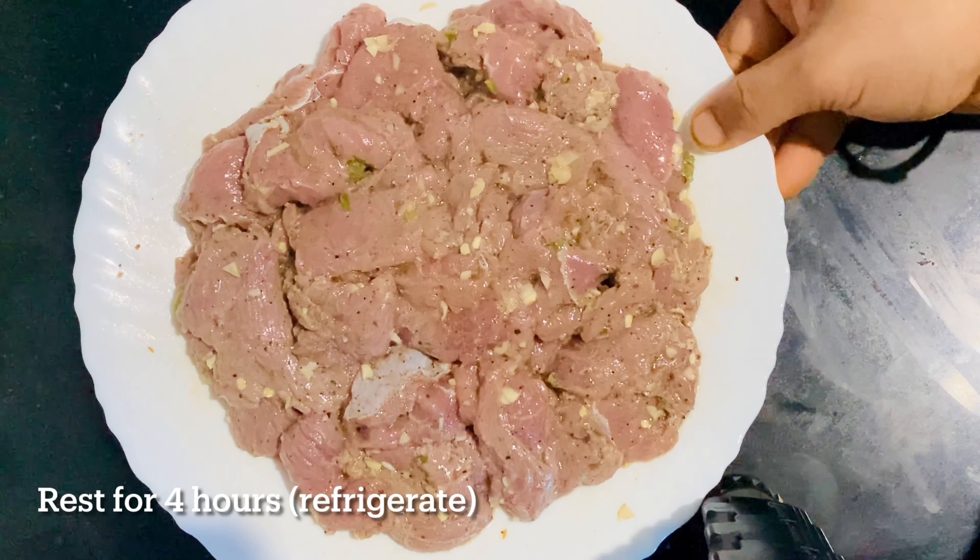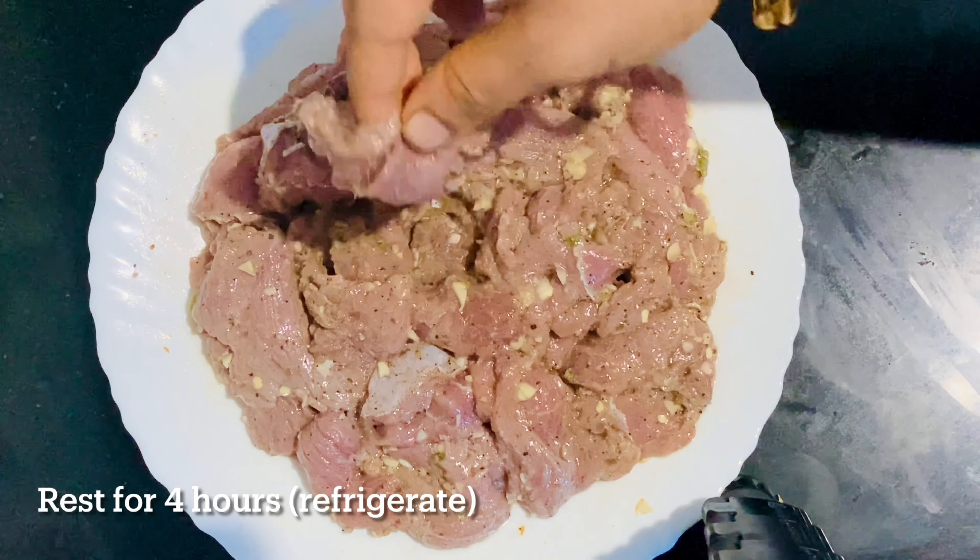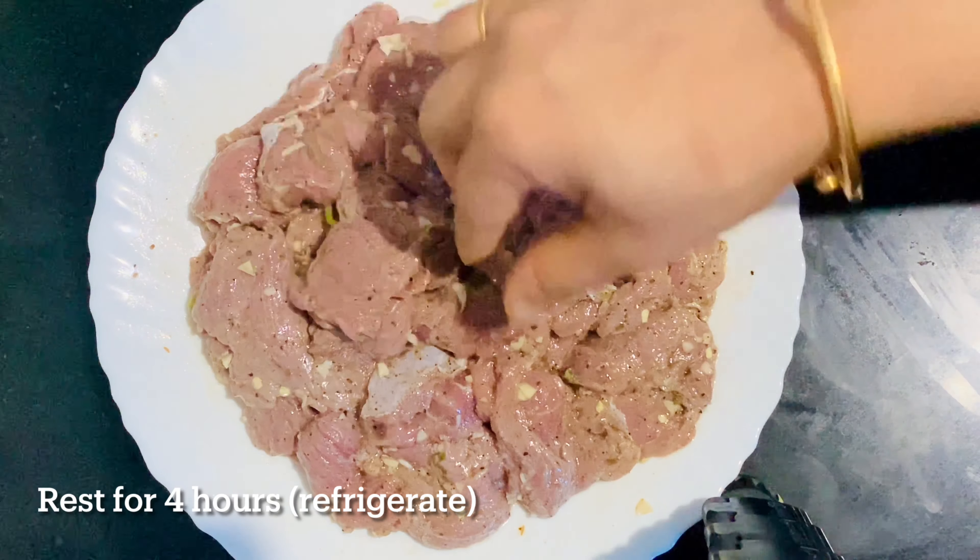Let's go to a bowl of beef. Once done, we are going to cover the beef. I am going to add it to the grill. For 4 minutes, we have marinated the beef with the masala.